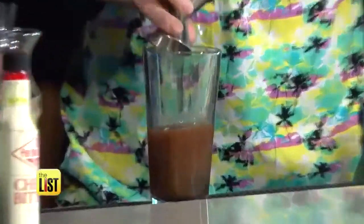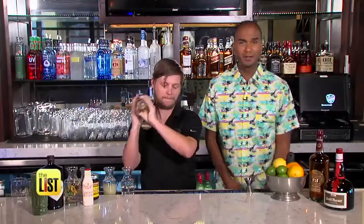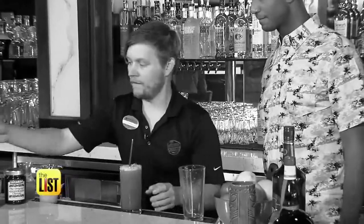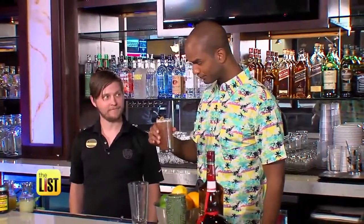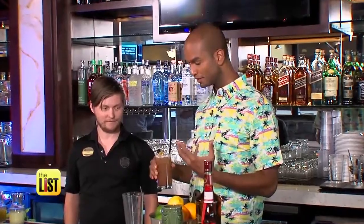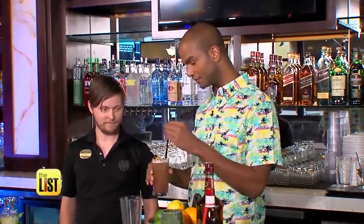Add the pineapple juice, fresh lime juice, a dash of cherry bitters, and shake it up. Top off with soda water and garnish. You really taste the cherries — it brings it out. The flavor is perfect for this.